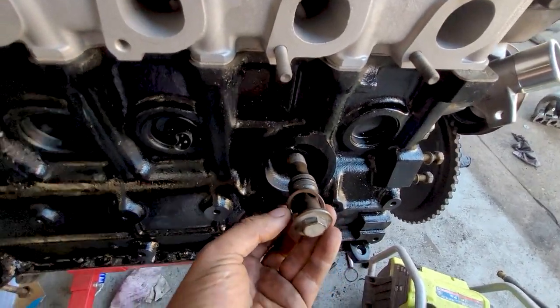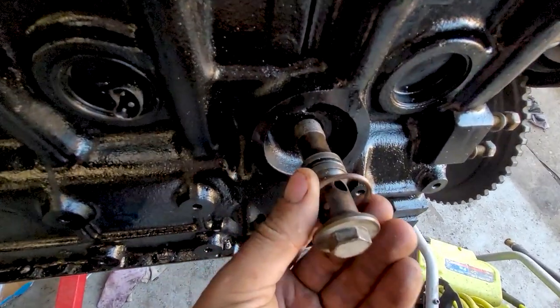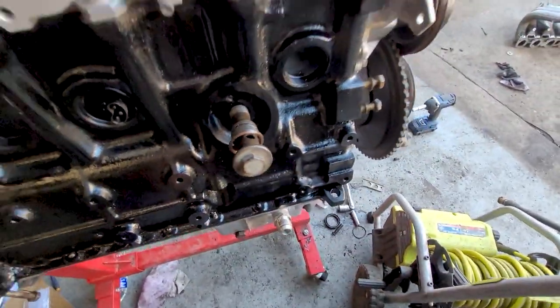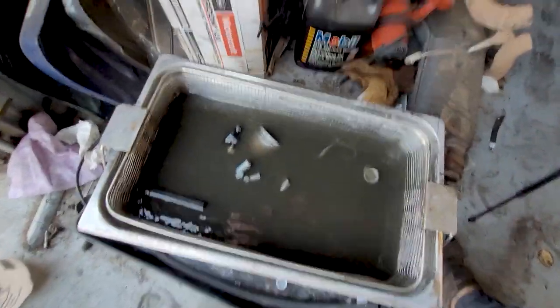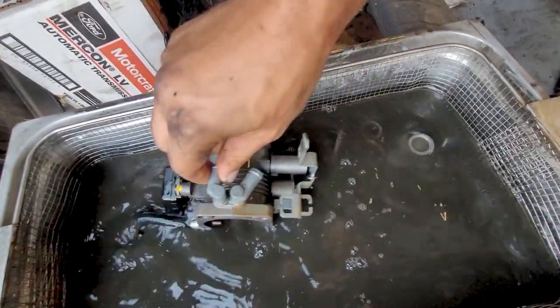Started finding things — this crush washer right here is not a circle anymore. So I got a new one of those. Got a bunch of stuff going in the heated ultrasonic cleaner. We got our auto body here, and I don't want to dig in there — thermostat housing, oil cooler housing.